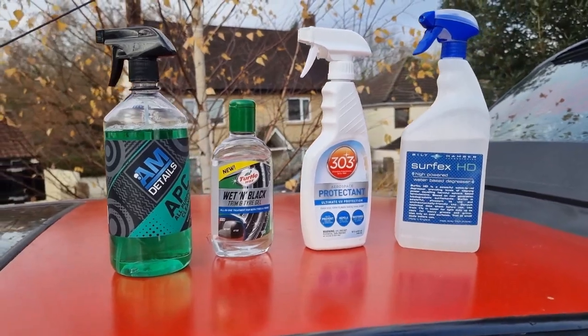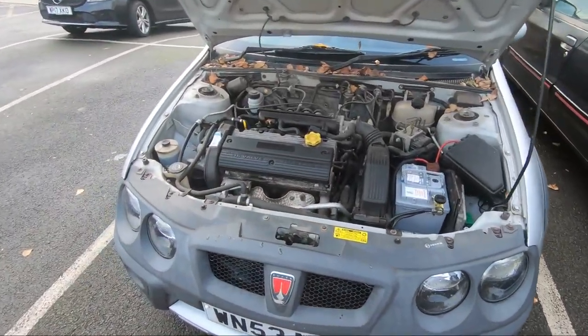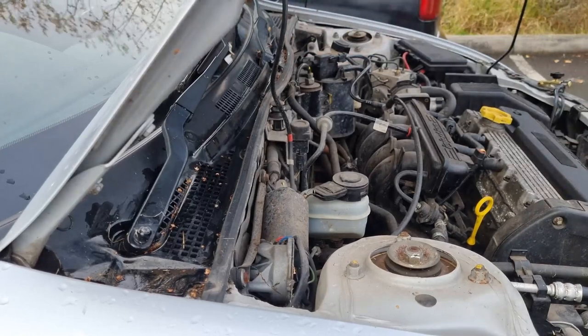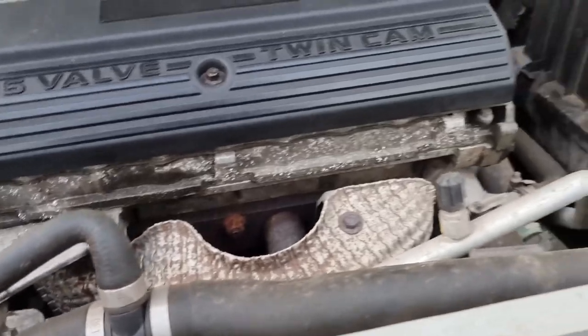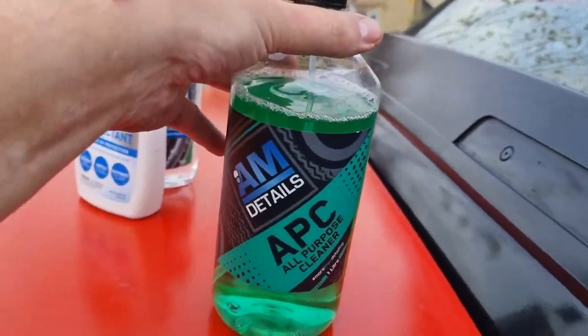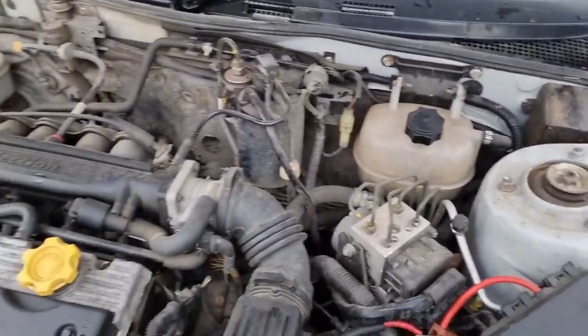I've just got some products and we'll do what we can. First off, take the battery out because we don't want to short anything. Then clean all the leaves and detritus out of it. With all the leaves gone, we'll take the spark plug cover off so I can clean it better and get to the front of the engine block as well. Then we need to hit it all with some all-purpose cleaner — the stuff I'm using is AM Details all-purpose cleaner, which came quite highly recommended. We'll lather it with that and then agitate it to get all the dirt moving so we can wipe it off.